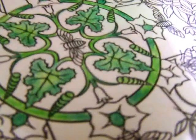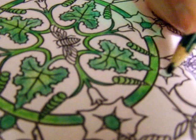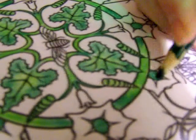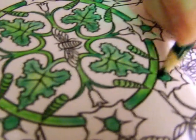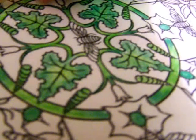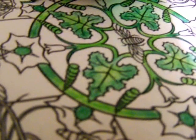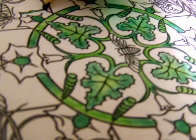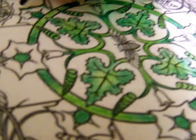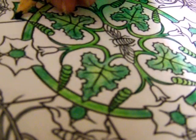I think I'm going to grab another color, another shade of green for these things. Oh, I forgot a center — better do that. And I forgot another center. How did I do that? I'm talking when I should be coloring. So I'm going to go around the edge here of this and fill it in with another color.